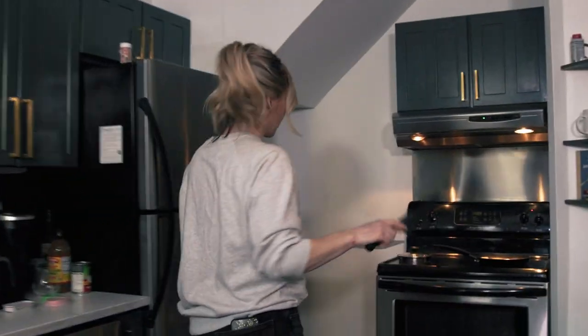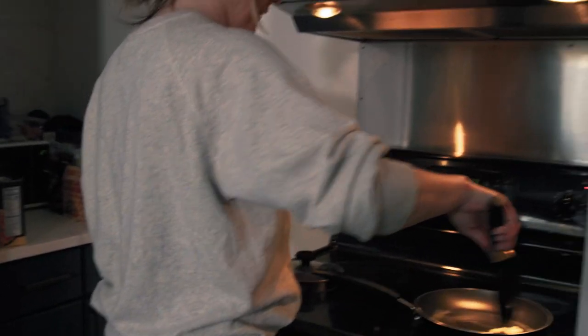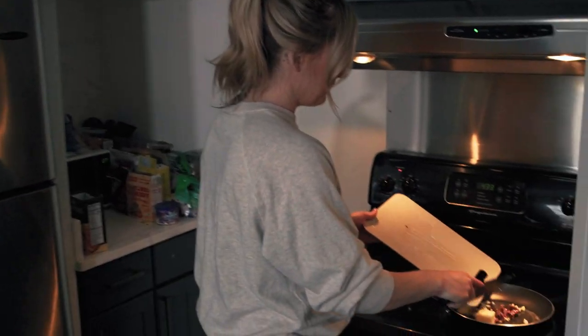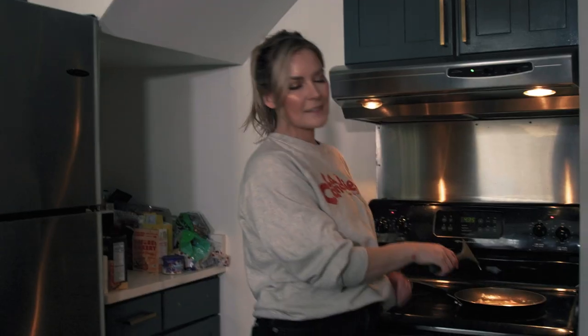So, anchovies, garlic. We melt this down more, but for the sake of the cat not devouring it all. In it goes. Oh, my God. It smells so good already. The smell of just garlic and butter brings me peace and joy. It's so good.